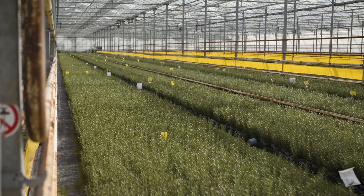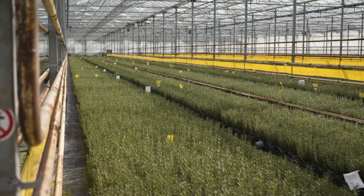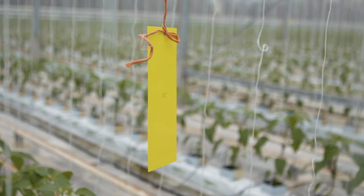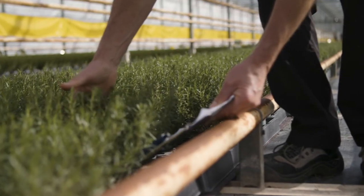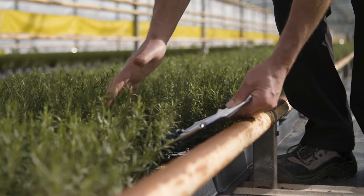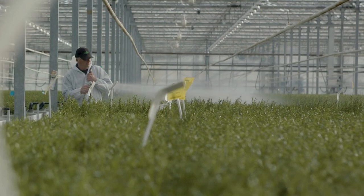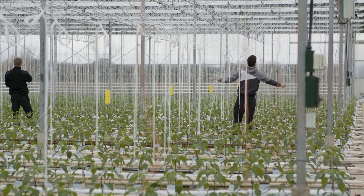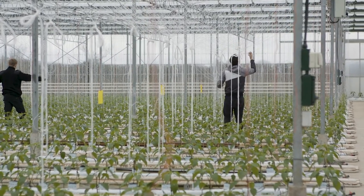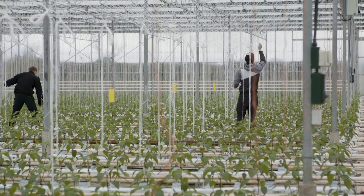These traps will catch flying insects on sunny days and will be an effective pest control method during the period when biological control and many pesticides are either totally ineffective or activity is severely impaired by the cold weather. Traps in this situation should last several weeks or even months, making them a very cost-effective method for general pest control.